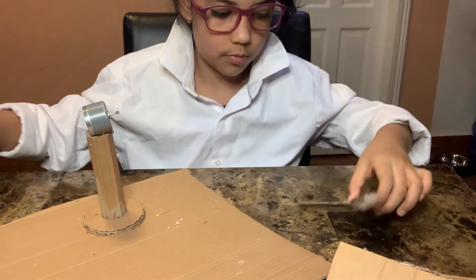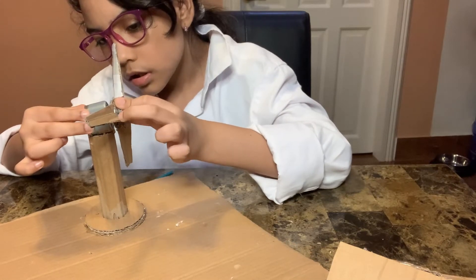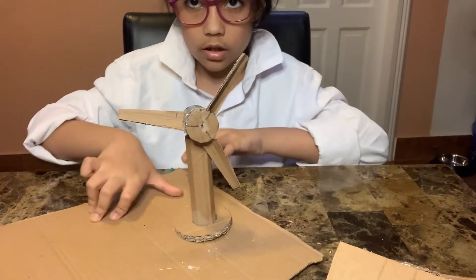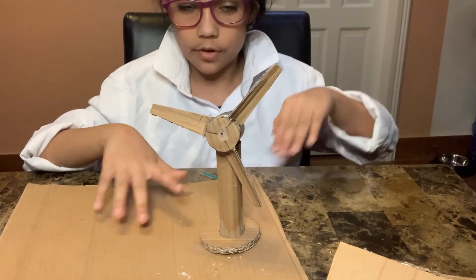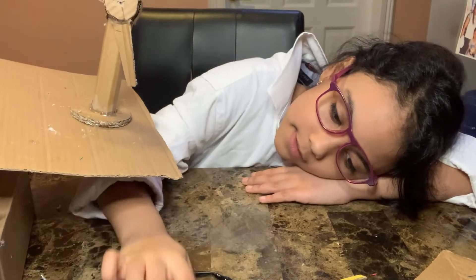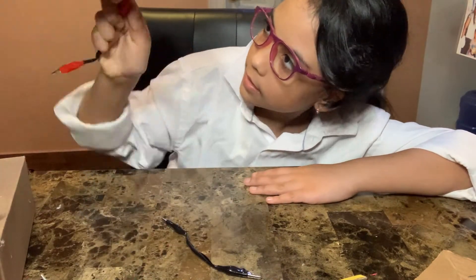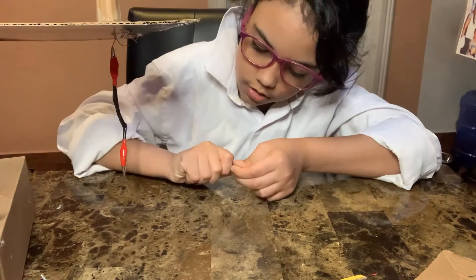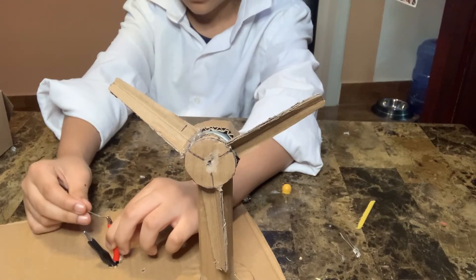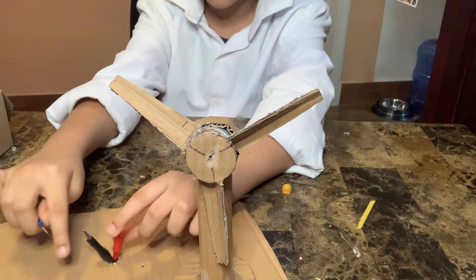Now we put it together. Like this — you have to look carefully. The red wire is positive and the black wire is negative. Now we are going to put the LEDs into the crocodile clips.